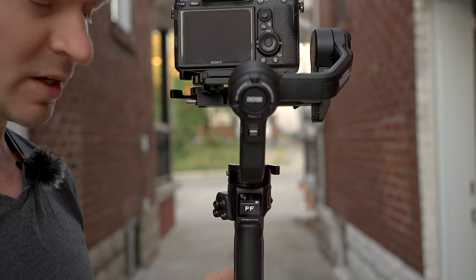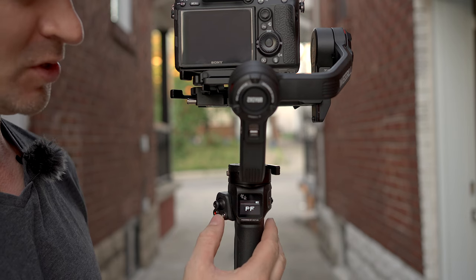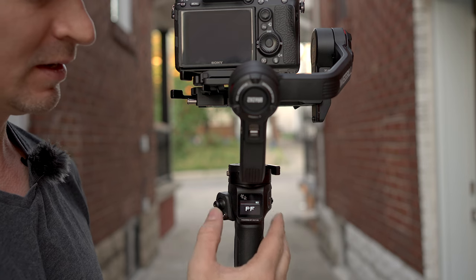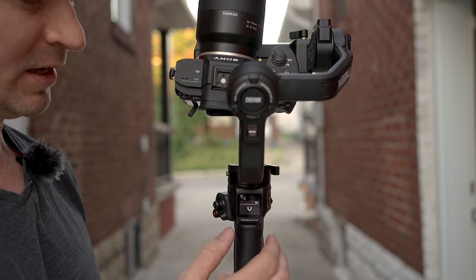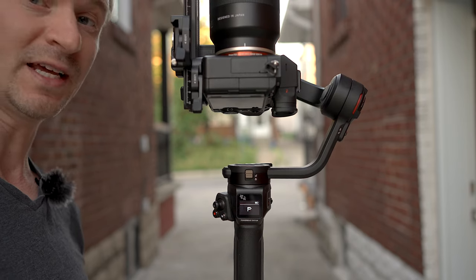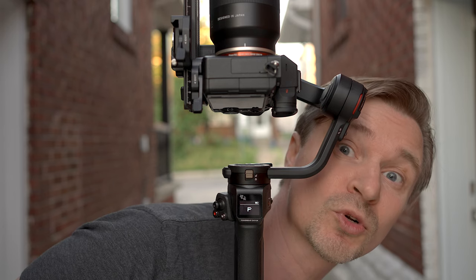Now let's go outside for a brief overview on the features it has. When you power it on, it goes directly into pan follow in terms of its mode. Here's the M for mode — you can switch that between locked, follow, and pan follow. But you double click and it goes into point of view mode. Double click again and it goes into vortex mode, so you can be Alfred Hitchcock if you want. Double click again and it goes into portrait mode — if you want to do your TikTok-style vertical shooting.